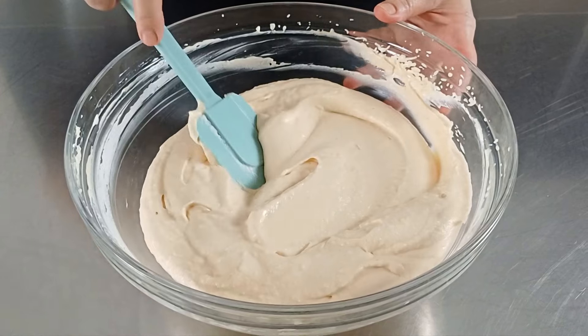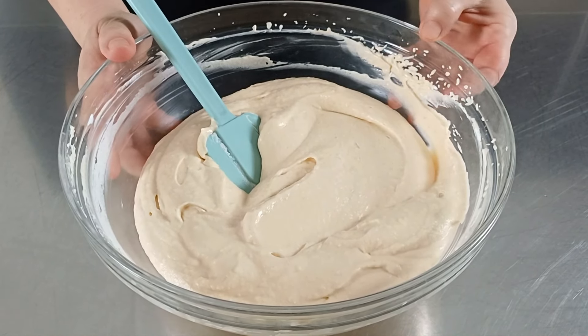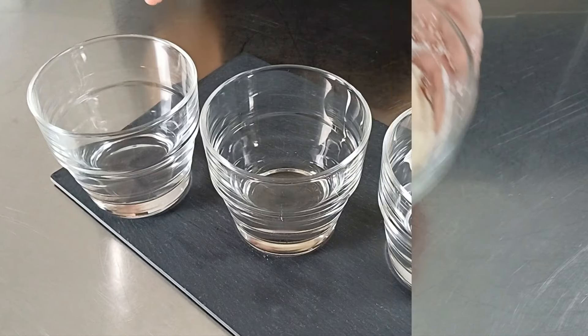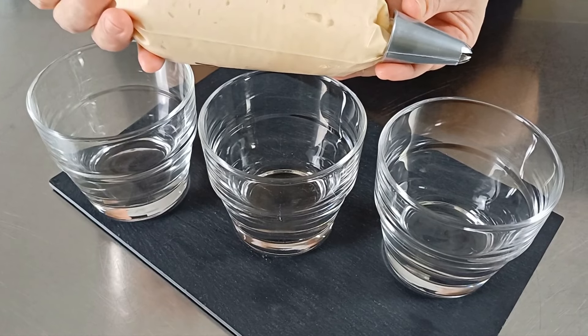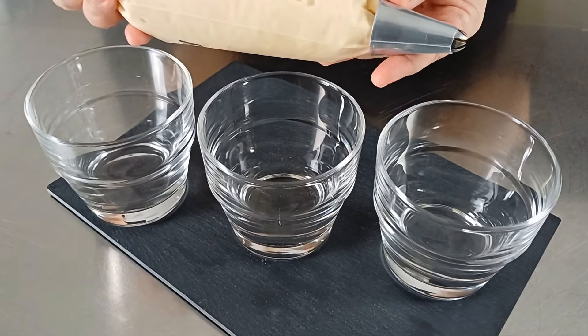Adesso dobbiamo coprire la nostra ciotola con la pellicola e lasciamo riposare la mousse in frigo per due ore. Dopo il riposo in frigo ho messo la mia mousse alle albicocche in un sacco a poche con punta a stella ed ora preparo delle coppe.